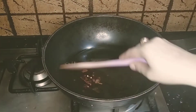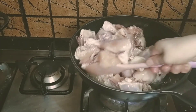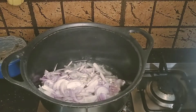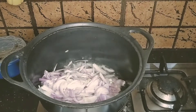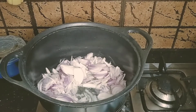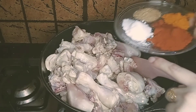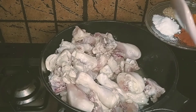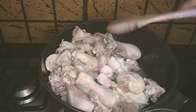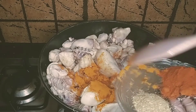For 3 kg chicken, 1.5 cups of ghee is not too much. I added the chicken and fried it, and the color changed. I also made a separate preparation. Once the color of the chicken has changed, add salt — about 2 tablespoons — so that the salt goes well into the chicken. Then fry it on a high flame for 2 to 3 minutes.